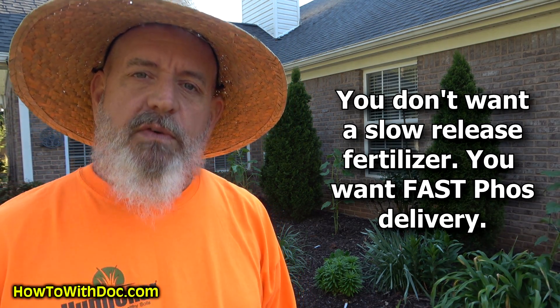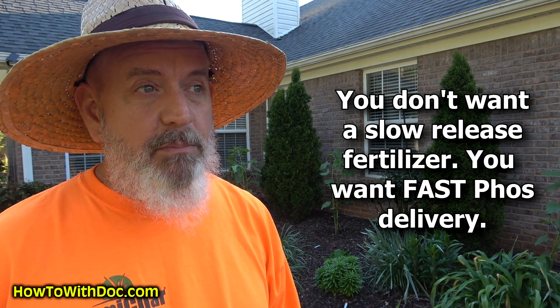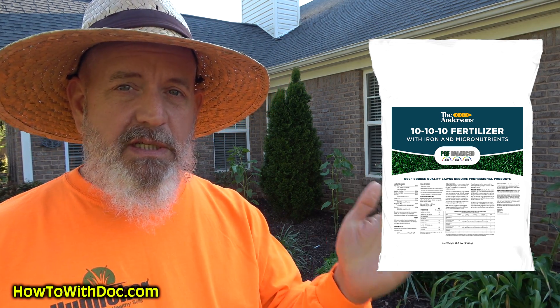You do not want a slow release fertilizer when it comes to raising your phosphorus. You want to get your phosphorus level up quickly — that's the problem. If you find something like a starter fertilizer, maybe a 20-28-16 or something, it's slow release and that's not what I want. So the trick is to get some PGF Balanced. Why the Balanced? Because the Balanced is all quick release. It's a 10-10-10 with iron and micronutrients, but it's all quick release. Real tiny, tiny particles. It's a fantastic fertilizer — we use it in our jumpstart program.